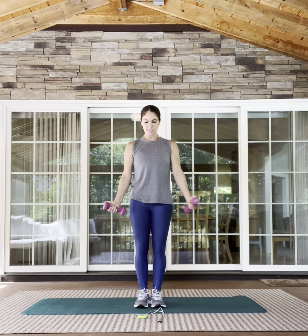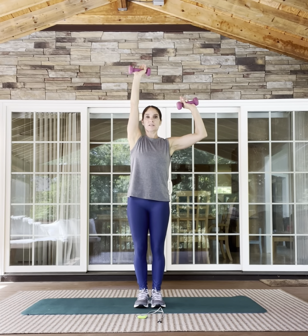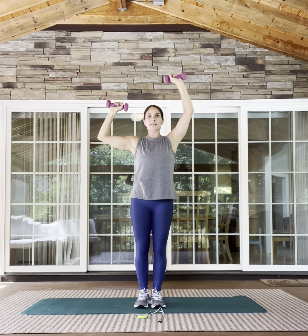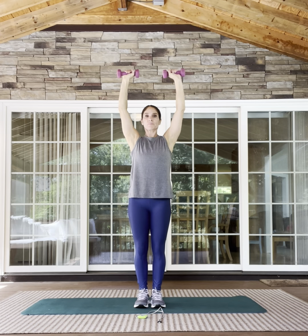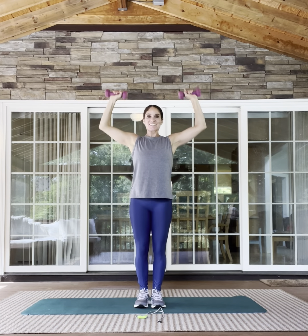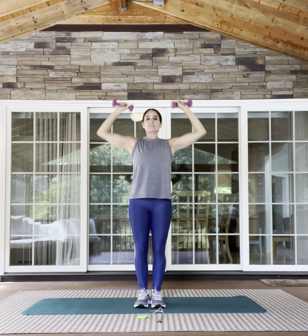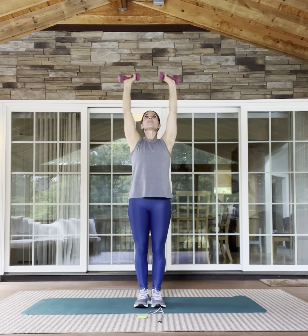We're going to spend the last minute in an overhead press in variations. All right, two hands, right angles — slowly up with the right, bring it back, left, bring it back. We'll play with speed a little bit. And now, same slow speed but together. When you come down, pinch — you can come a little bit lower with those elbows. All the way up and pinch. Thirty seconds, my friends. All right, for the last 20 starting now, we go fast — up, up. If you want to bring it narrow, it's fine by me; I kind of like it wider right now. For the last eight seconds, go!